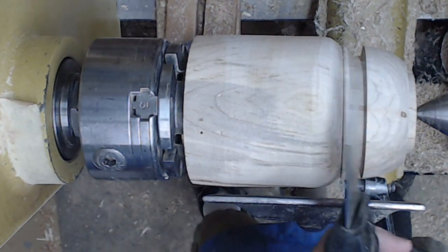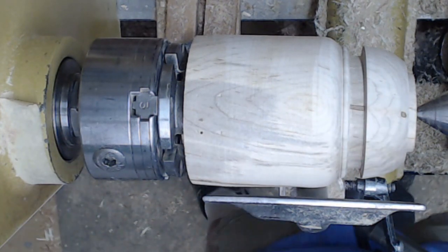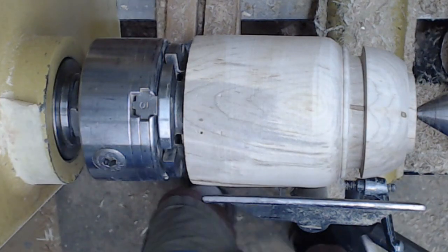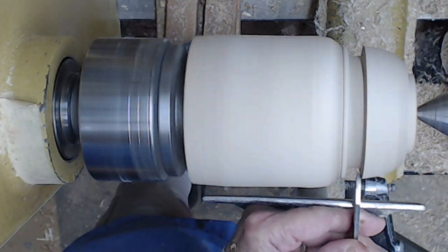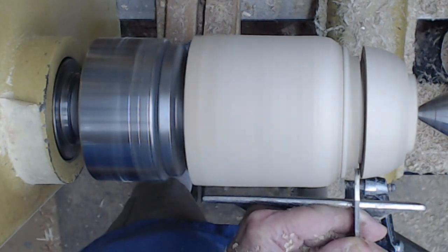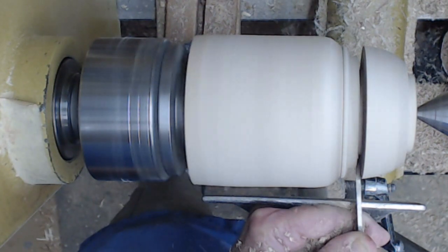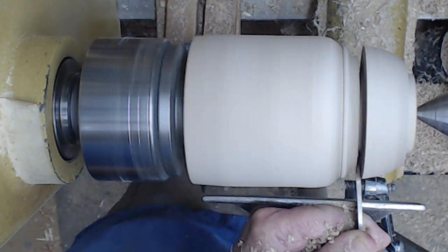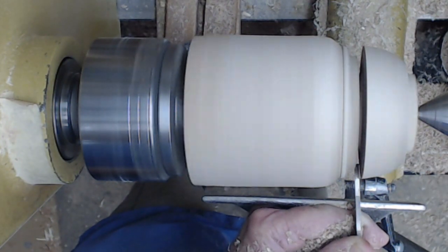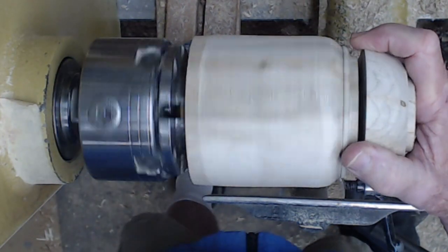Now I'm going to part off the lid. A thin parting tool would be ideal except it's too short — I don't have enough leverage for anything more than about two inches — so I'm using my one-eighth inch parting tool that has a much longer handle. It's a little bit thicker so it's a little bit stronger for something this size. I go ahead and start parting down and then just fishtail back and forth a little bit to give myself a little clearance room.